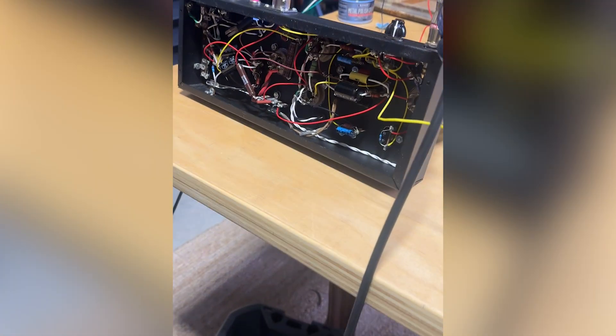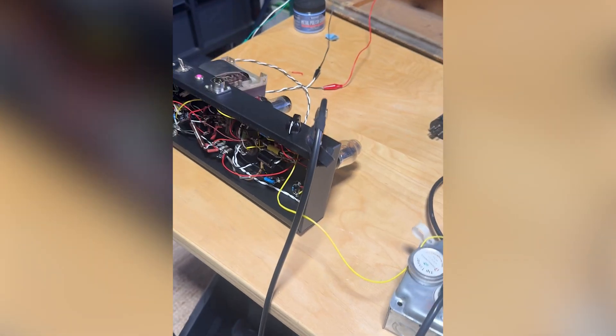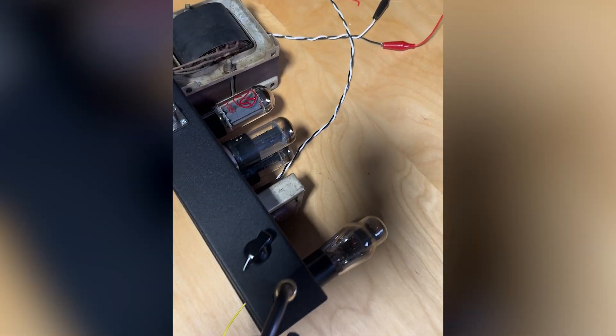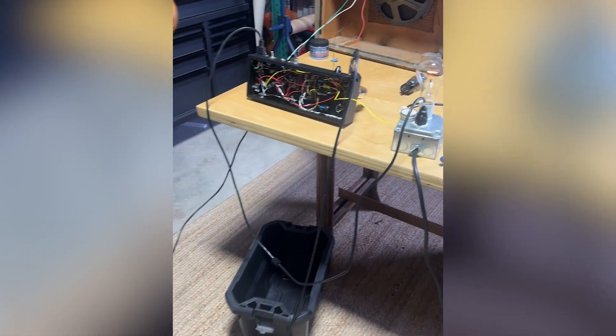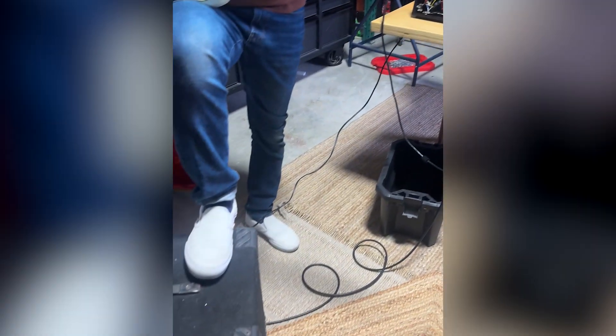One thing we discovered once we finished the restoration was that the speaker wasn't working 100%, so we put in a brand new ceramic speaker. It sounds really, really cool now — it's a functional, very old synthesizer, which is amazing.